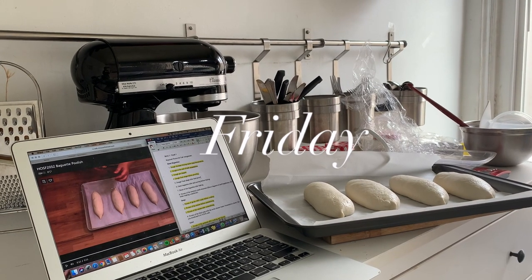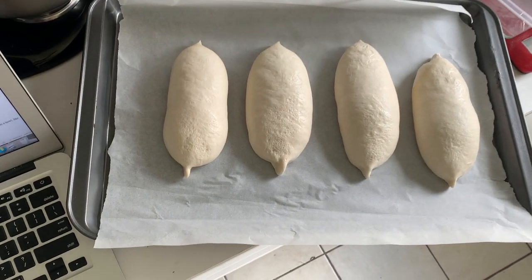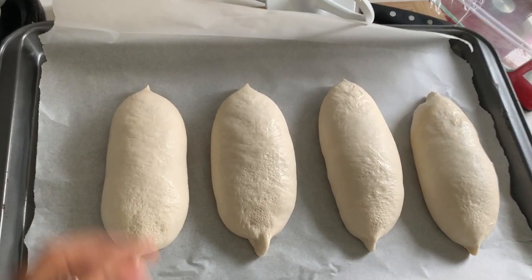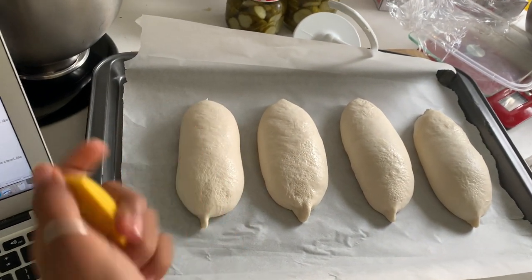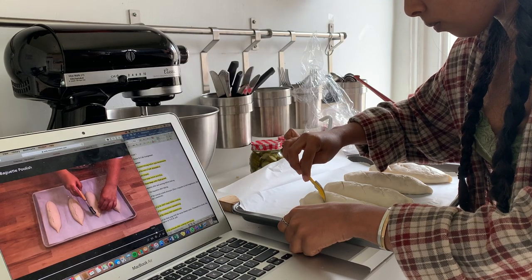This is the next morning. It's Friday and it's about 12:30 right now, just getting started for the day. I just got my baguettes out of the fridge — they proofed overnight and now they're ready to be baked. I just preheated my oven and I'm going to score the baguettes and then bake them.